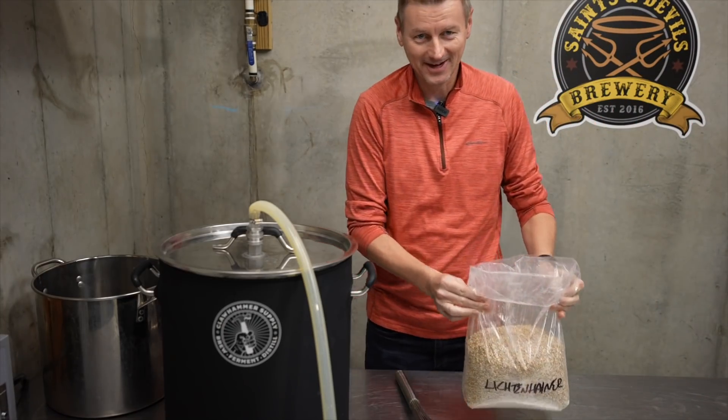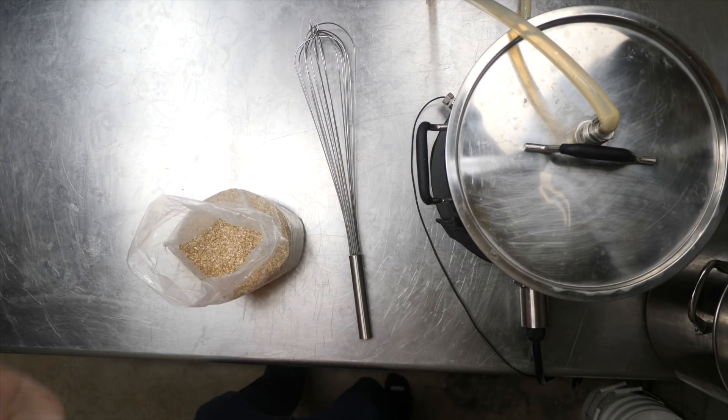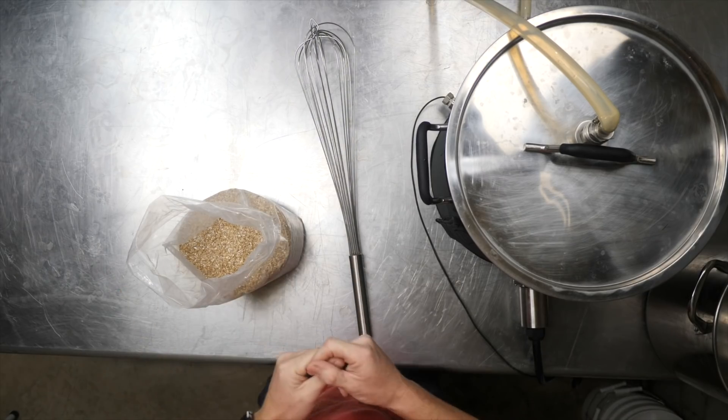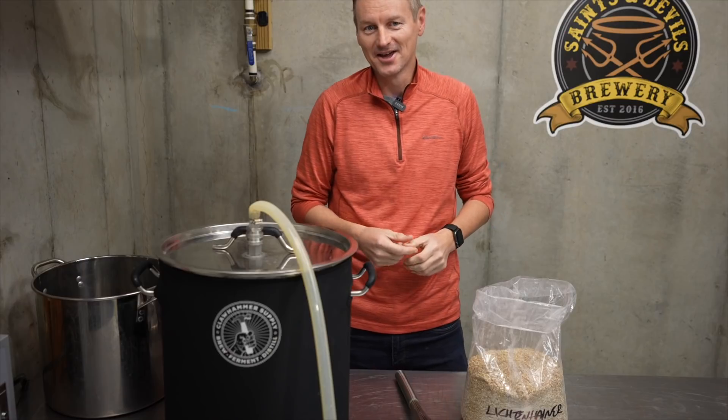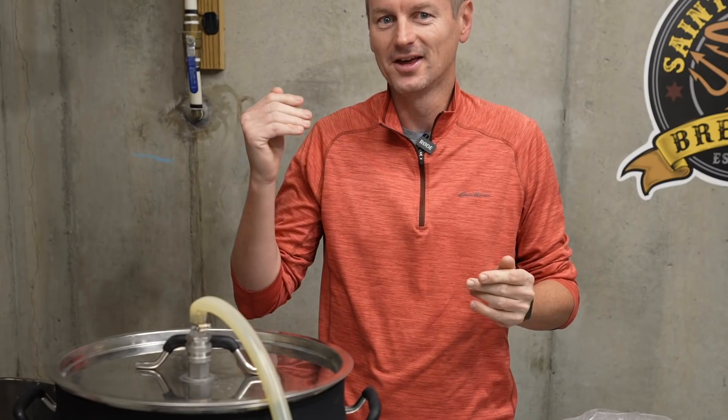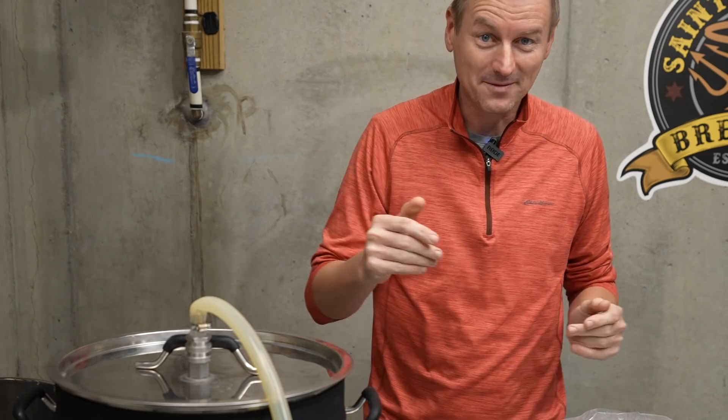Hello, my name is Martin Keene. I'm taking the homebrew challenge to brew 99 beers in 99 weeks. Today, I'm brewing Lichtenhainer, which is a sour, smoked German wheat beer.